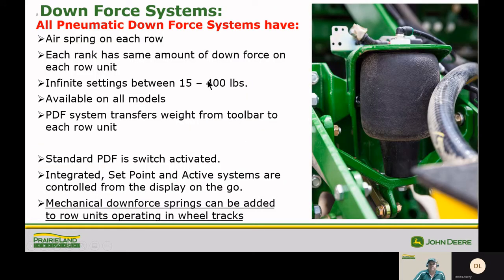Let's talk about some different downforce systems. All pneumatic downforce systems have an air spring on each row unit, and each rank has the same downforce on each row unit. This is really important in a split-row planter because the front rank and rear rank can be set differently. There are basically an infinite number of settings between 15 and 400 pounds, and this is available on all models. The pneumatic down system transfers weight from the toolbar to the individual row unit.